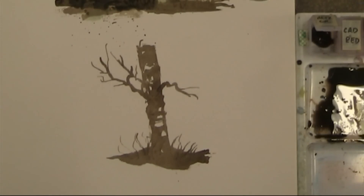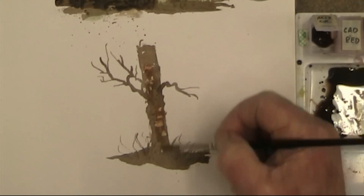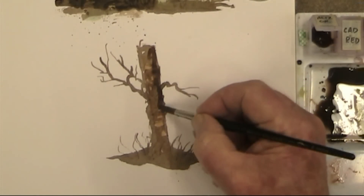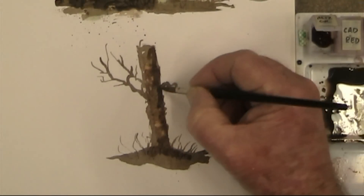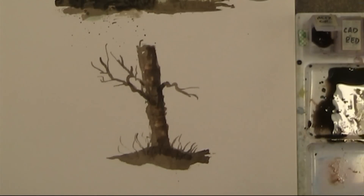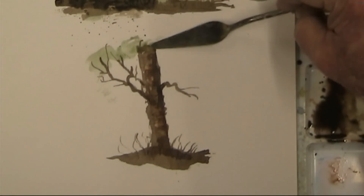Once you've done your basics, you can pick up a little bit of orange and just give a wipe across there, then finish off with your brush. The light is coming from that side, so just put a bit of dark in here. Maybe a bit of green — we've got some leaves above this.